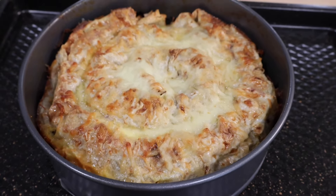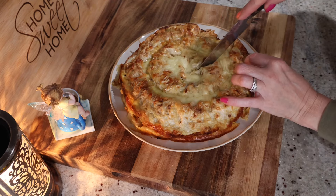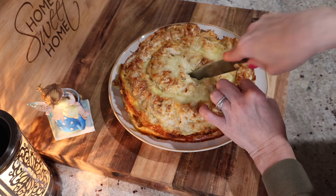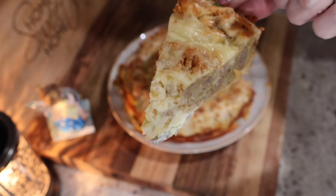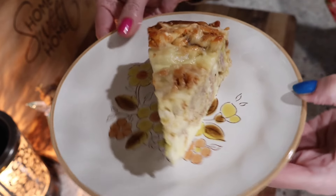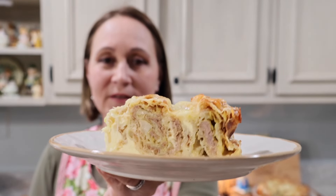Alright, family and friends, here's my pie ready. It looks delicious. We're going to cut it and see how it looks inside. Delicious! Let's go try it. Here's my meat pie ready — look how delicious it looks. It looks absolutely perfect, all the way around. Let's try it.